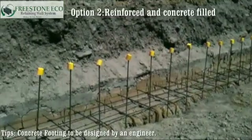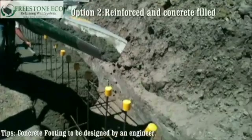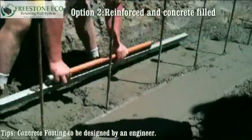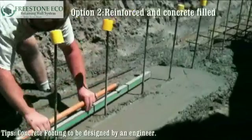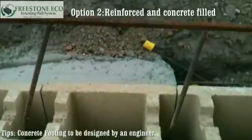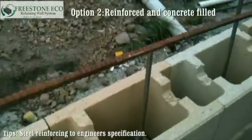Option two: reinforced and concrete filled. All concrete footings should be designed by an engineer. Steel reinforcing should be to engineer specification.